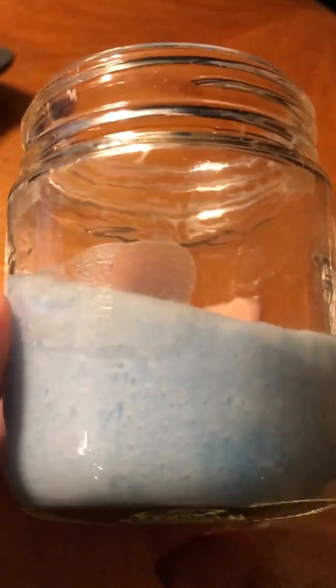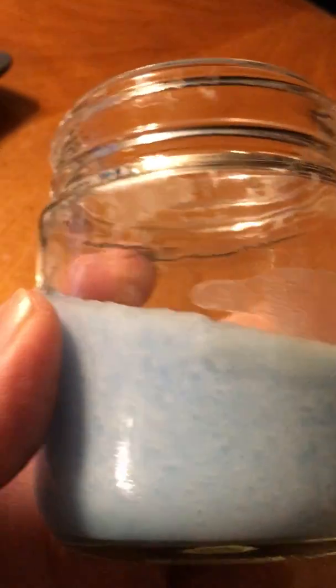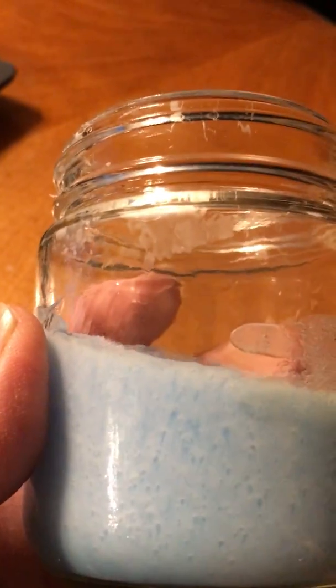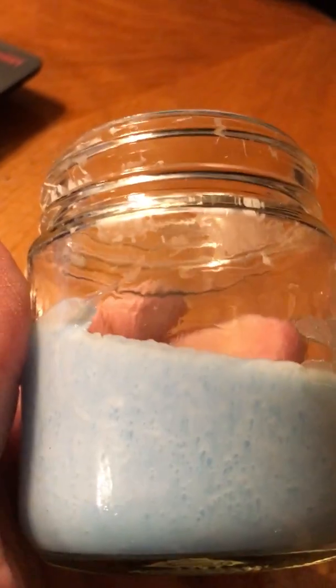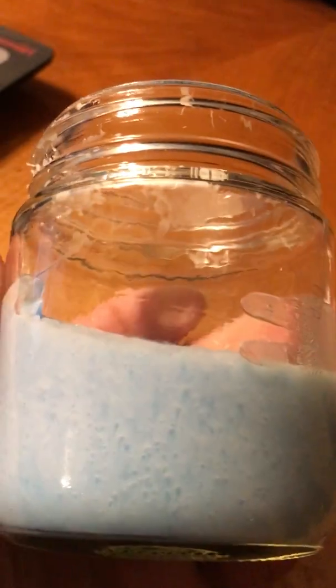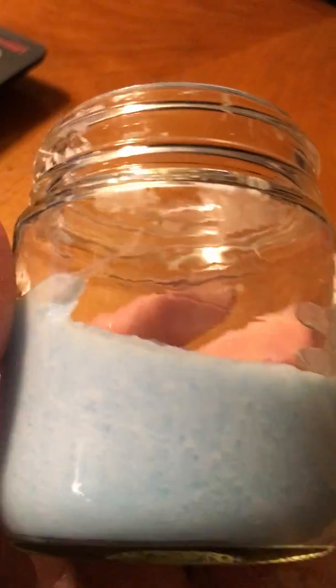Maybe somebody who's more scientific could actually prove or disprove this. I don't remember seeing holes in it when I was a kid playing with slime. And I don't know how I could take this and actually look at it under a microscope to prove whether there are parasites or not.